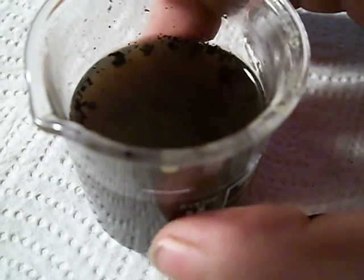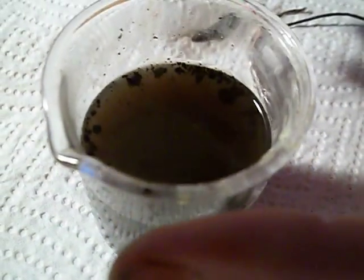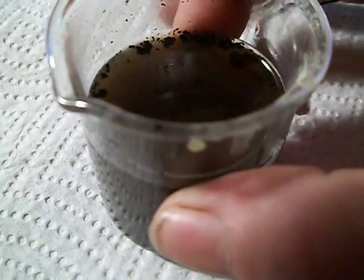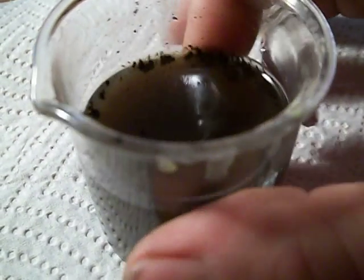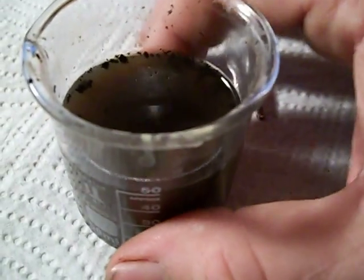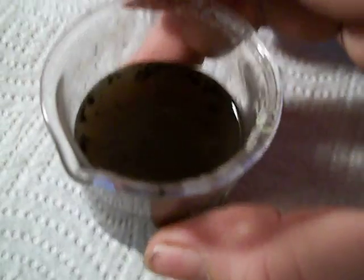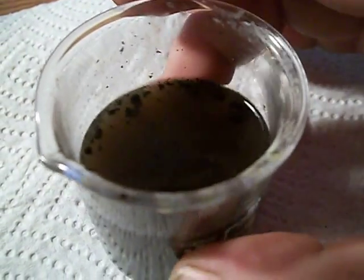When tomorrow gets here — because it's snowing like a devil out here right now — I'm going to take this thiosulfate solution off and get the silver out of the bottom and see if I can do something with it to make it look more like silver, but right now it looks like black powder.